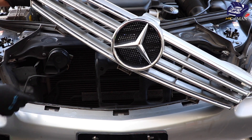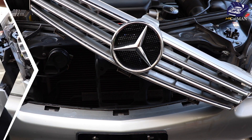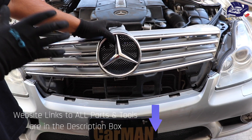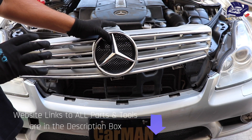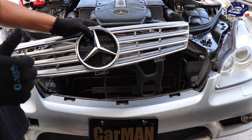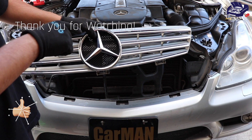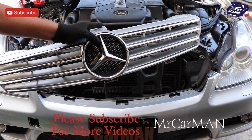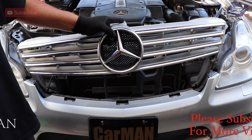Now my grille is completely free — I can modify it or replace it with an upgraded grille. As always, I really appreciate you guys hitting the like and share button. If you want to see more videos on this Mercedes-Benz, please make sure to subscribe to the channel and check out the CLS W219 playlist. Thank you.